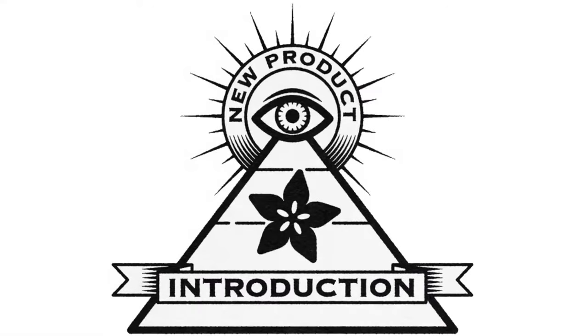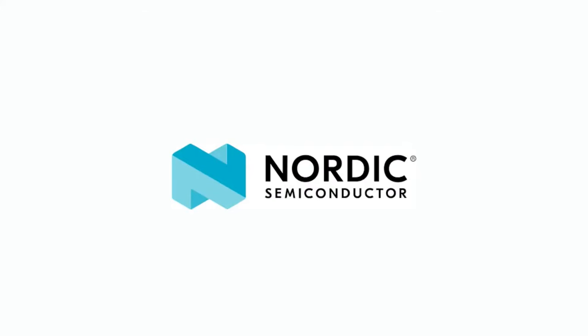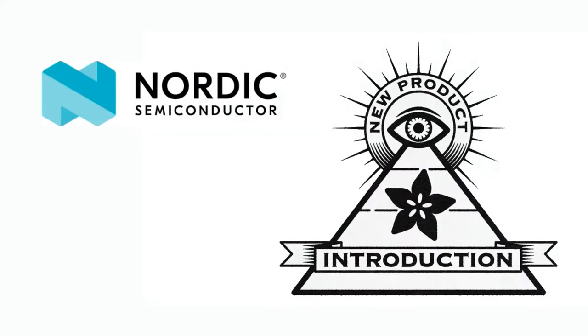Hi on NPI, brought to you by DigiKey. Every weekly show brings you the latest NPI — new product introduction, that's what it stands for. This week is Nordic. What is the NPI of the week?